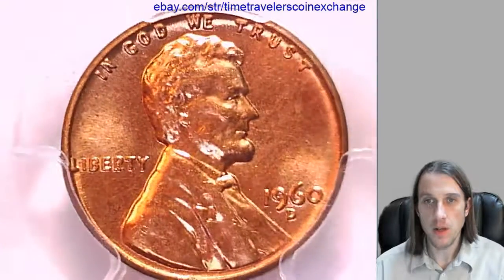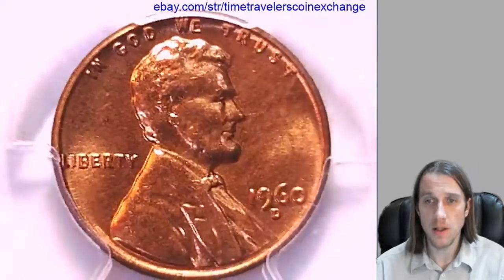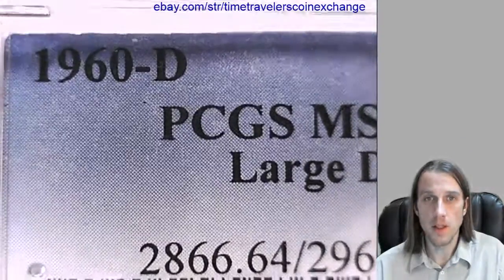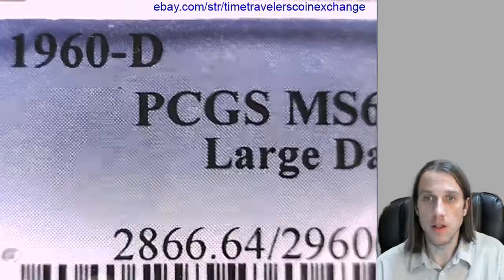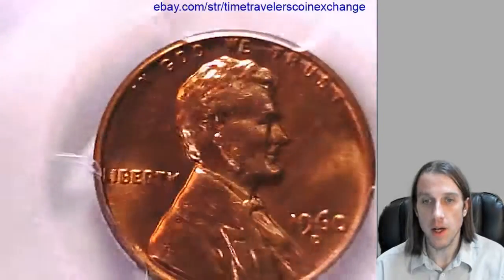Hello again everyone. Our next coin here is a 1960 D Lincoln Memorial Cent. It's from the Denver Mint and it's a business strike coin. This one has been graded by PCGS and they graded it Mint State 64 Red. And it's a large date variety.